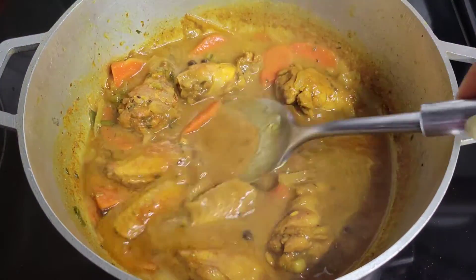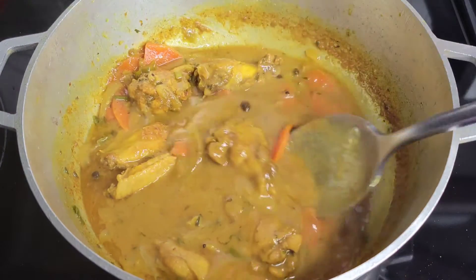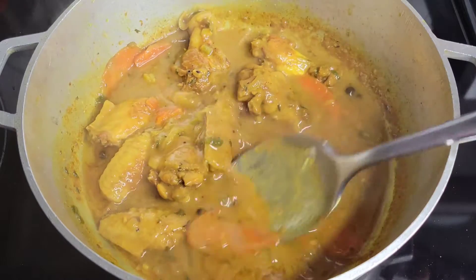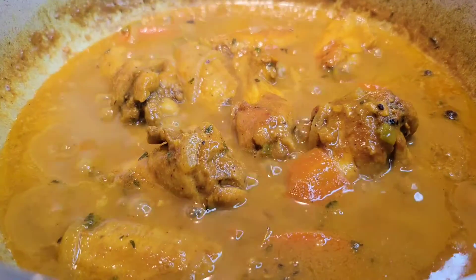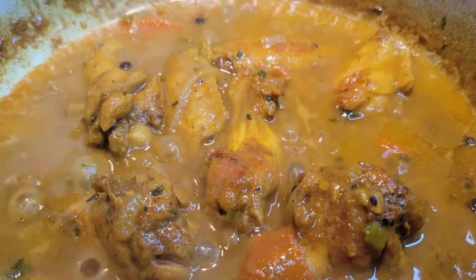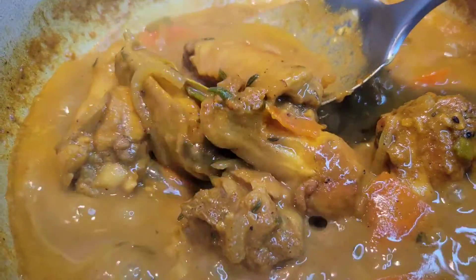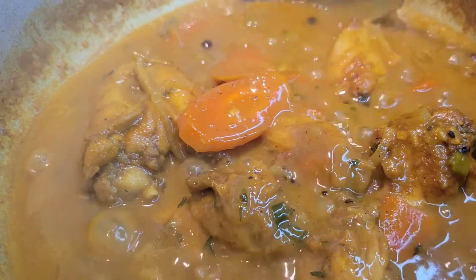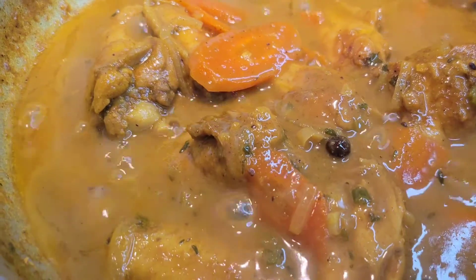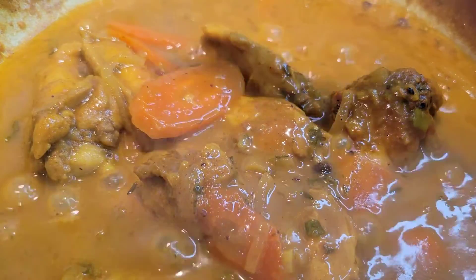We'll put the lid on and let it simmer over medium heat for about 25 minutes or more. In between, I do like to check on the chicken, give it a stir, make sure nothing's sticking, and spoon everything all over the chicken. Cooking time depends on the size of the pieces. Just pay attention to that gravy because you don't want it to reduce too much, even though you do want it to thicken up a little. You can also add some diced potatoes if you want. Once the gravy is as thick as you like it, you are good to go.